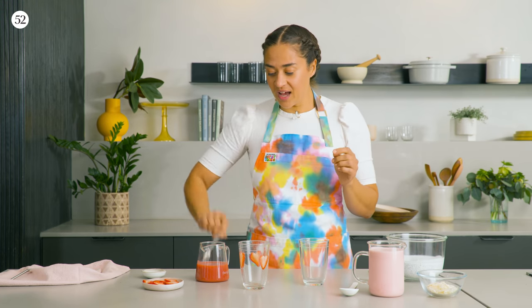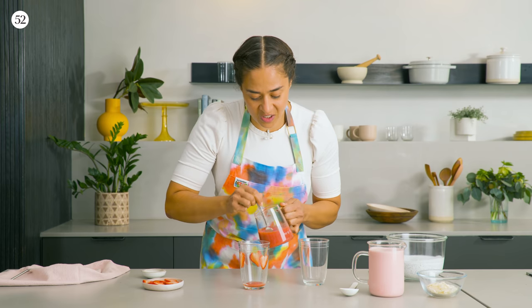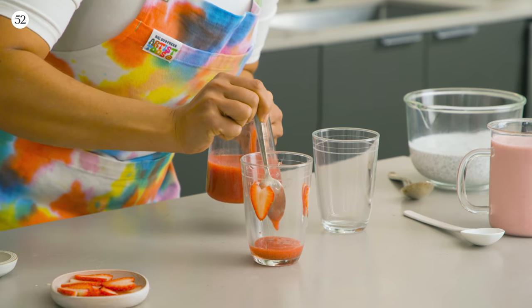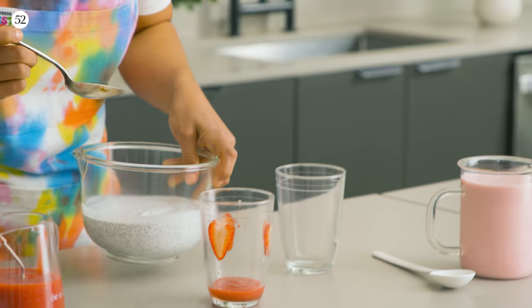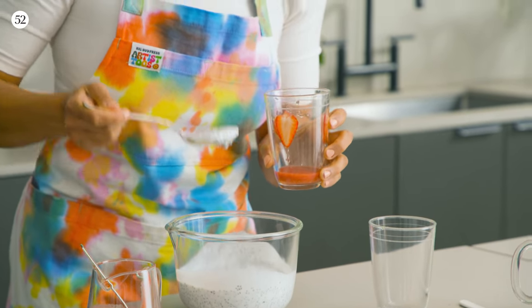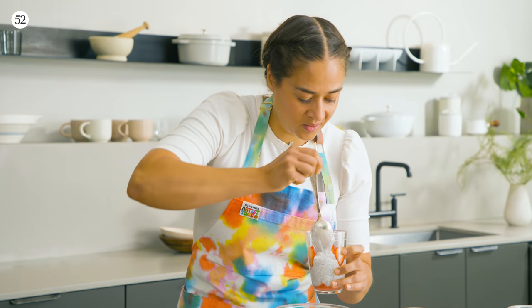The first layer we're going to put in the glass is the strawberry puree — two or three spoonfuls in the bottom. The other layers are going to push down on it, so add less than you think you need because it'll kind of get smushed up around the sides. The next layer will be the chia layer. I like to use a spoon to add each layer so I can really control how it looks and keep the layers nice and neat. Now we're ready to add the last layer, the strawberry smoothie.